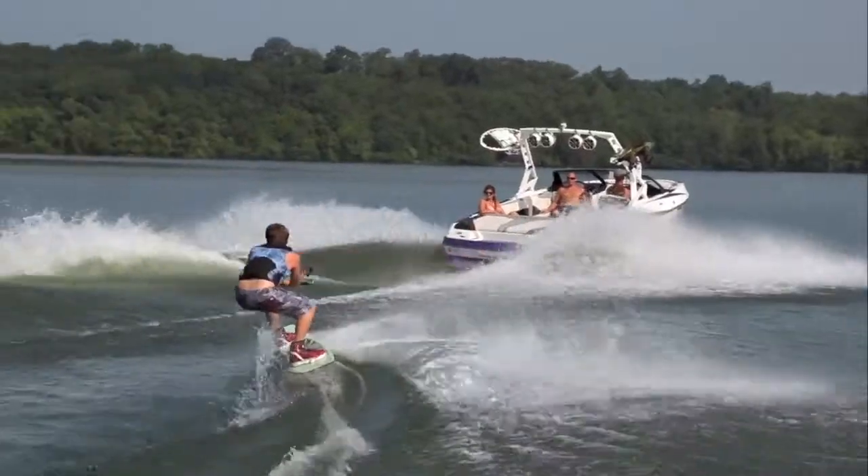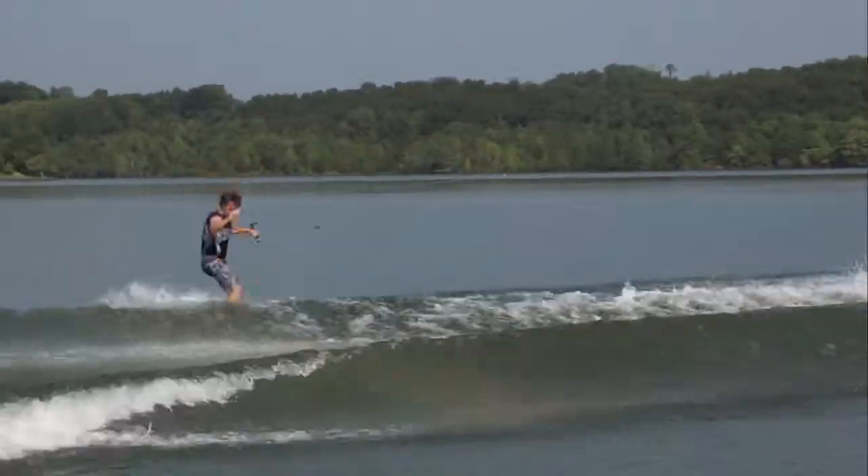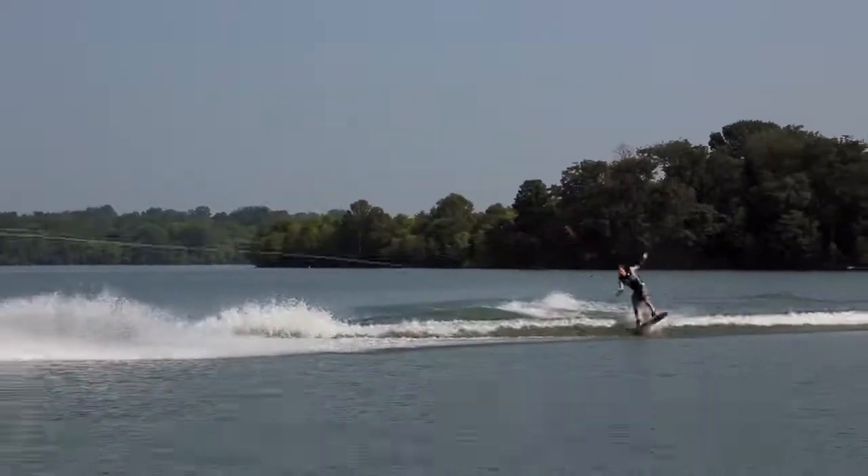As tested, I think this wake would be perfect for turning an intermediate rider into an advanced rider very quickly. Drain some weight or pull up the wedge and the wake will hold that same clean shape at a more manageable size for beginners as well.